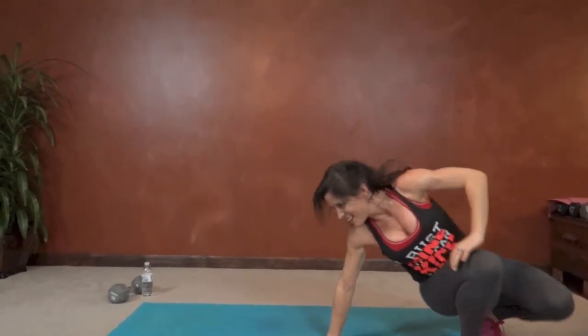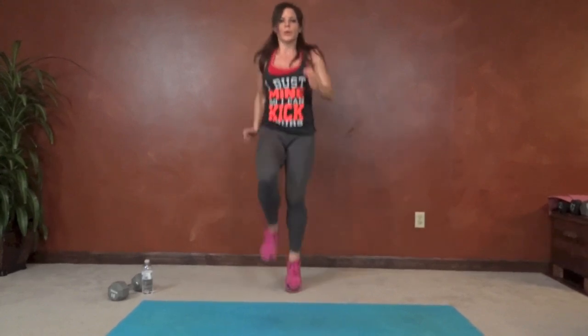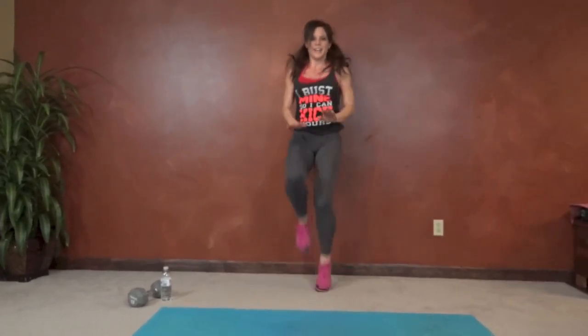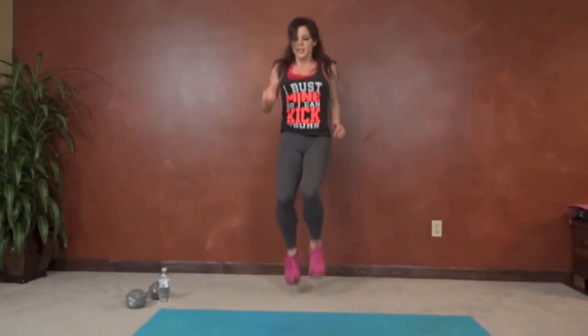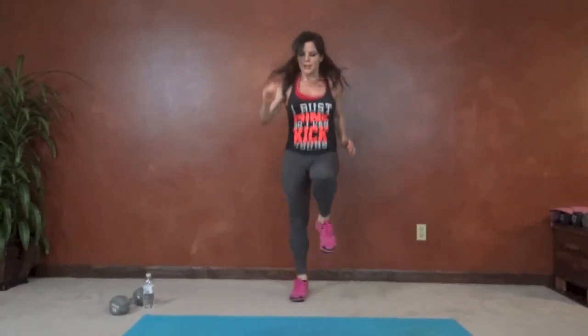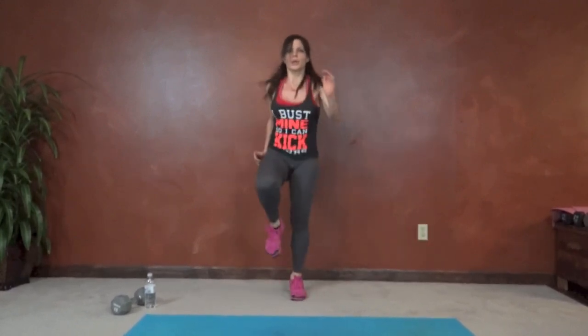Last round of high knees. Here we go — knees and arms moving, get them high. Halfway done. 10 seconds left, here we go.